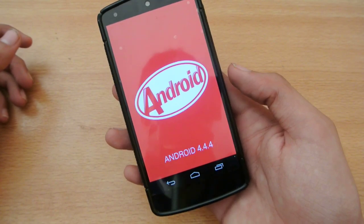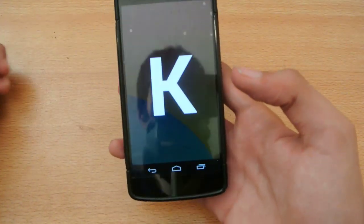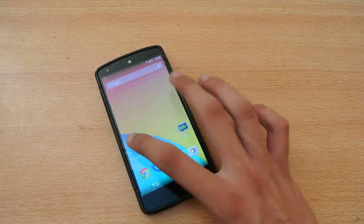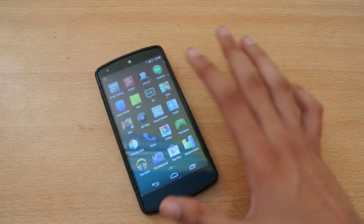With the Android L beta coming out, I will be installing it on my Nexus 5 and giving you the tutorial on how to install it. So I have installed the 4.4.4 and there are no big improvements, like UI changes or those kind of things.